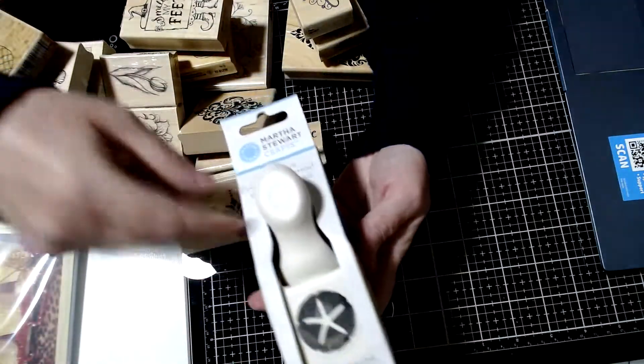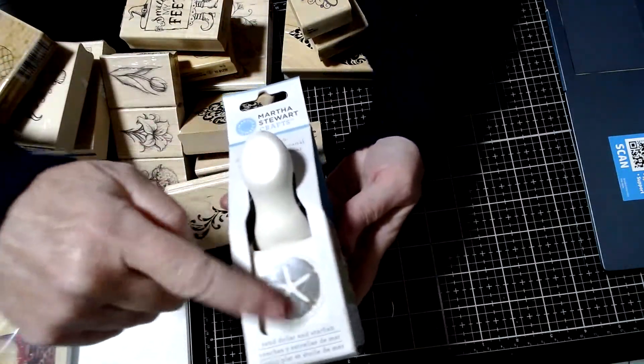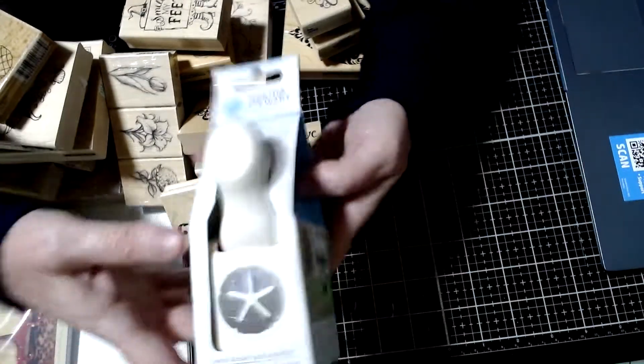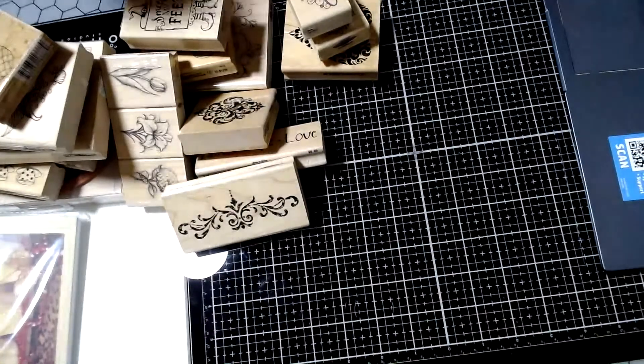Here's a brand new Martha Stewart punch — it's the Sand Dollar. I think this was a Tuesday Morning find.